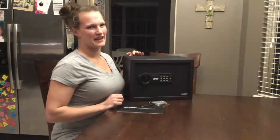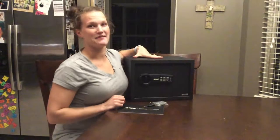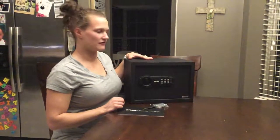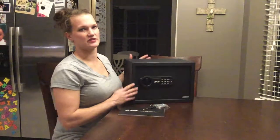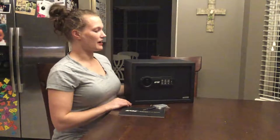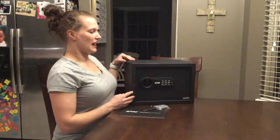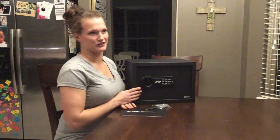Hi everyone, my name is Kristen. Today I'm here with the RPNB SteelSafe. This is a 0.5 cubic foot safe. They do have other sizes; this is just the one I have here with me today. Before I install this in our closet and start really using it, I wanted to go through some of the features and why this is a great safe.